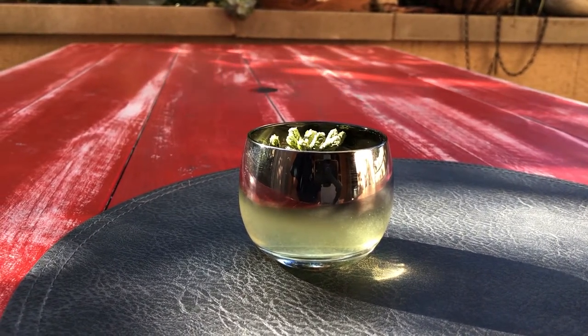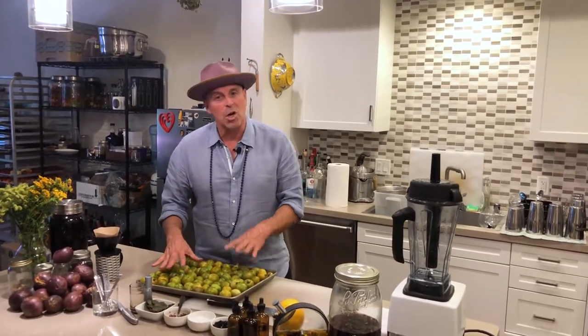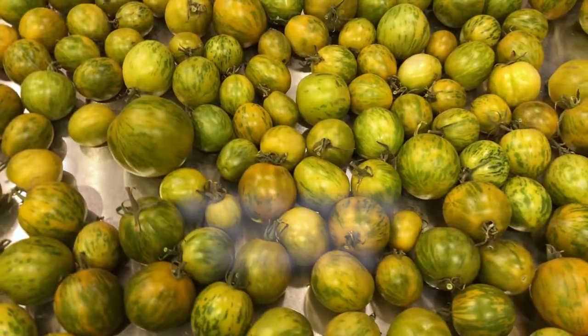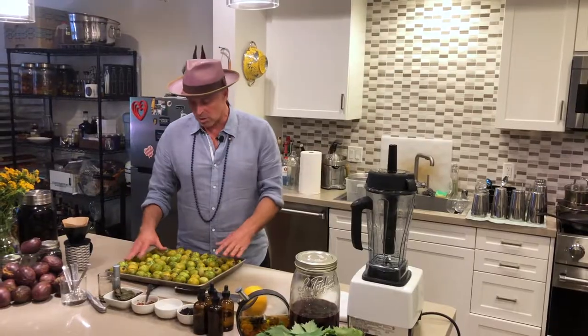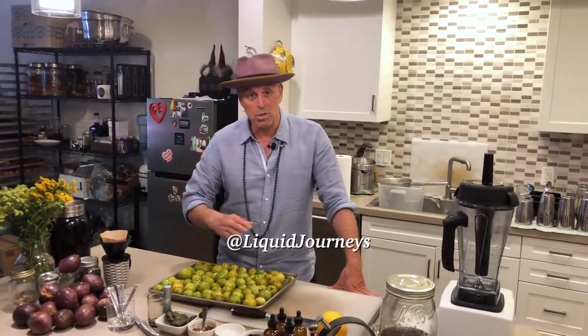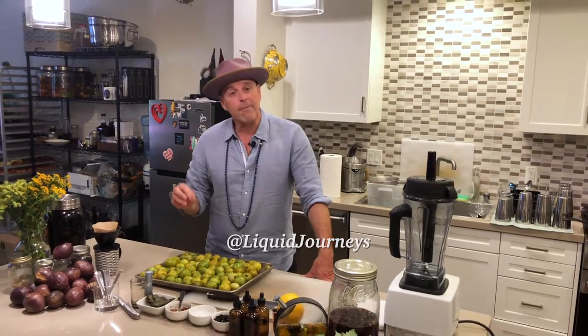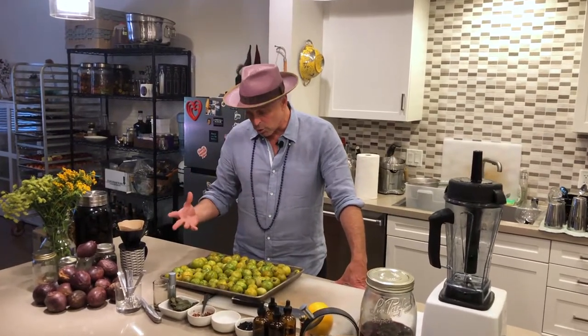It is tomato season here in Los Angeles, and I have one of my favorite tomatoes of all time. This is called a green zebra heirloom tomato. I saw this at the farmer's market probably 11, 12 years ago. One of the things that's amazing right now is we don't have a season of tomatoes that's just one or two months. These are going to be in season here in California up until Thanksgiving, which is unbelievable. When I first saw these at the market, I instantly fell in love with the color and the flavor of them.